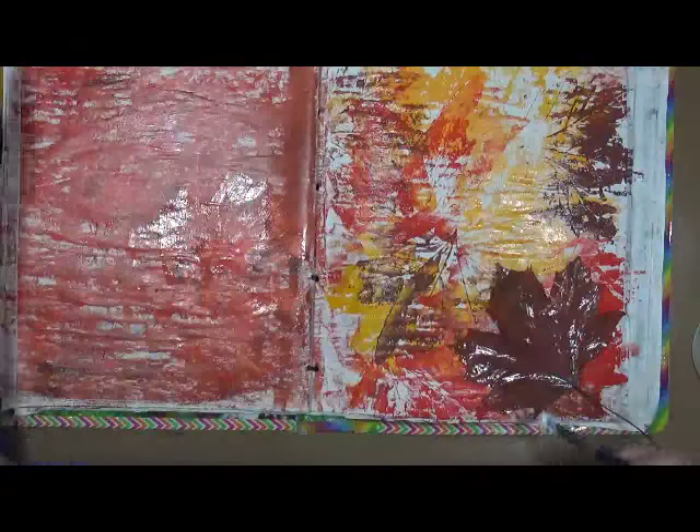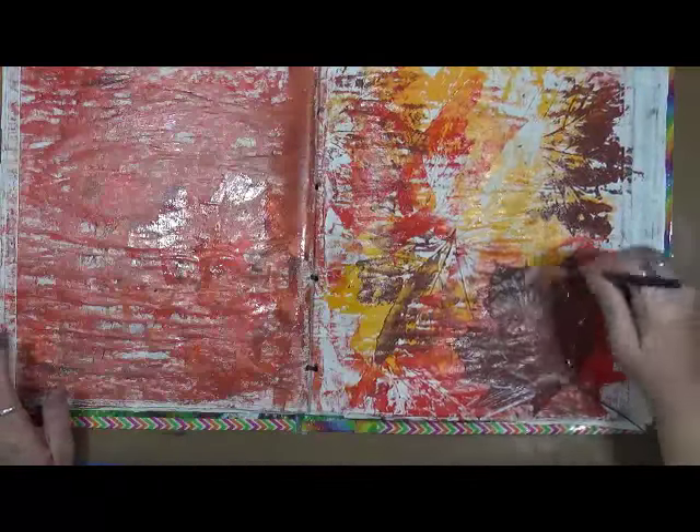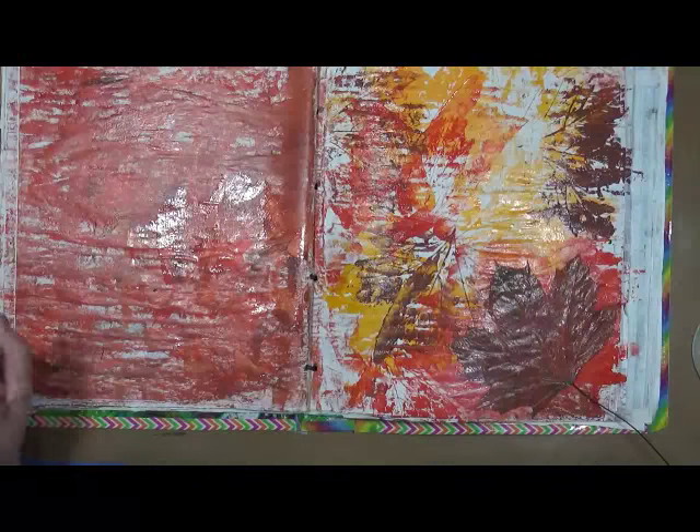Sorry, I'm singing — I have my headset on, just playing and singing. This matte medium is mixing with the varnish and I really don't care, it's just gonna give it another coating. I like that. Now I'm gonna cut this little stem off.